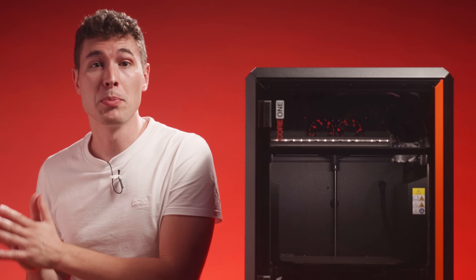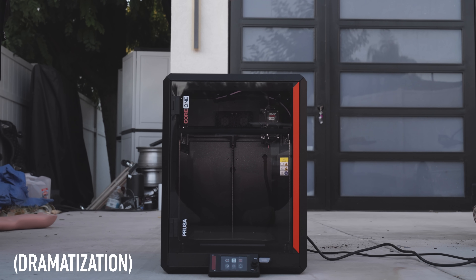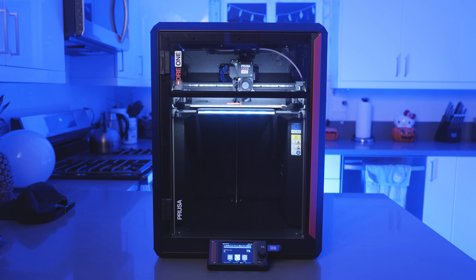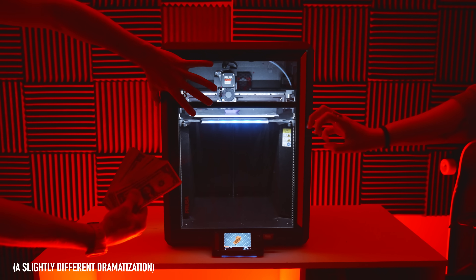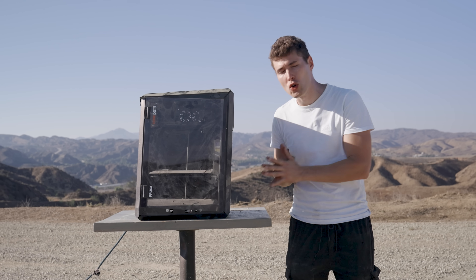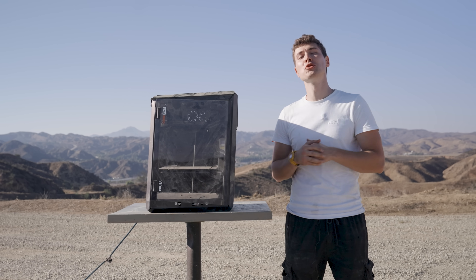With the Core One, you won't just be secure knowing your printer's safe in the workshop, but also secure online. Unlike other printer companies, Prusa has vowed to keep your designs private, keeping the files you print or design out of the hands of any bad actors. It'd be a shame to work hard on a design only to have it printed out somewhere else in the world without your permission. Premium printing, premium quality, and premium security — all made in the EU and US. It's not magic, and it's not anybody else. It's Prusa.